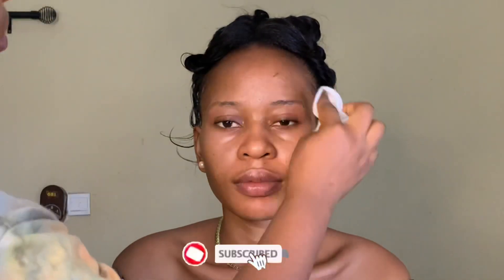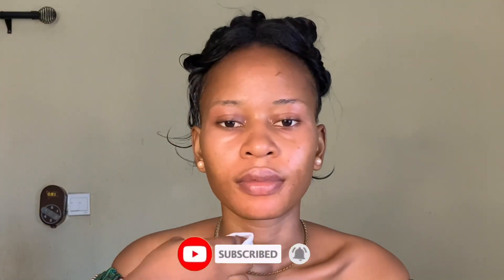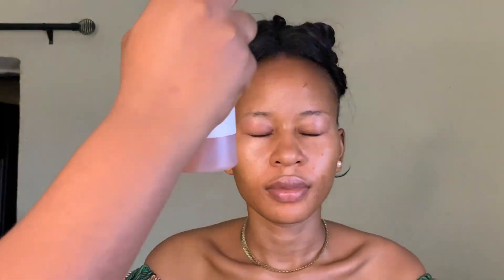I was done with her hair, so I went straight to her face. I started cleaning — in all that you do, please clean your client's face.